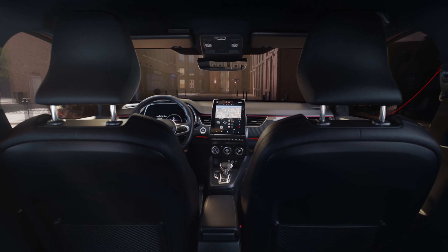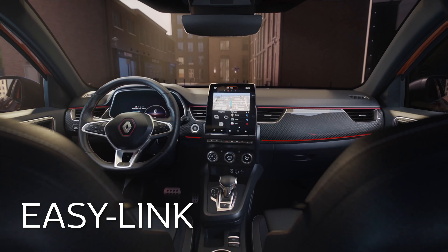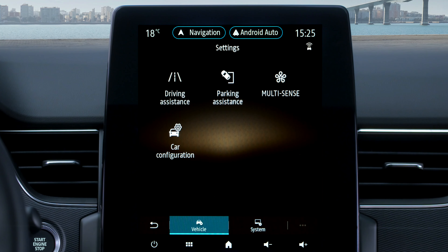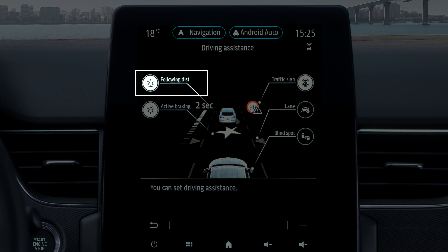To switch the function on or off, if your vehicle is fitted with a multimedia screen, press Settings, then Driving Aids, in the Vehicle tab, then Following Distance, and finally choose On or Off.